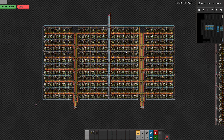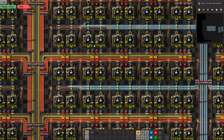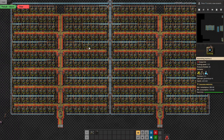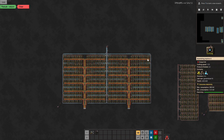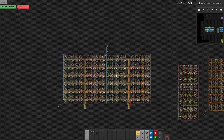But anyway, there's my blue science build. I kind of like it all full like that with all the blue, red, yellow, and browns — it looks good.